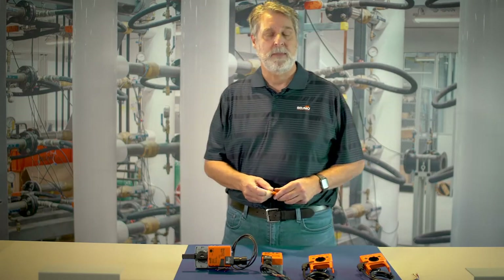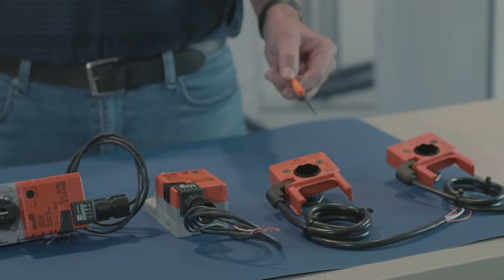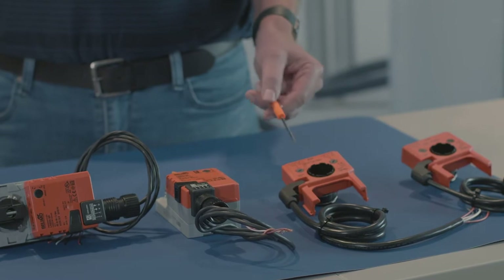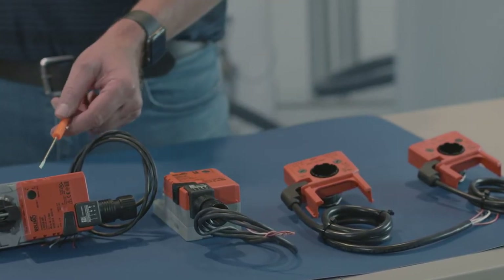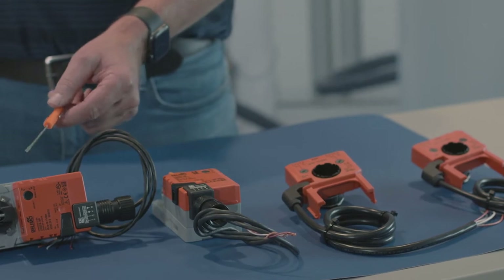I'm Brian Parks from Belimo Technical Support. Today we have a video to show you how to install and set the S1A and S2A auxiliary switches on a Belimo damper actuator and a Belimo valve actuator. Here I've got a few samples to use for the demonstration: an S1A, an S2A, an LMB24-SR, and an LRB24-SR.